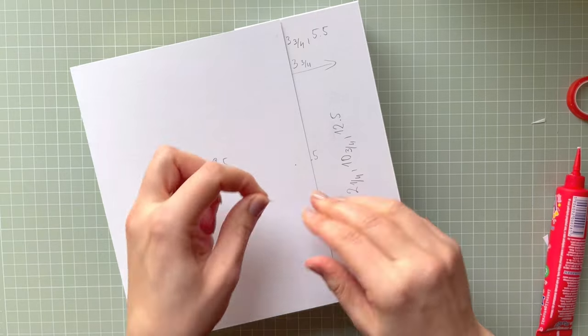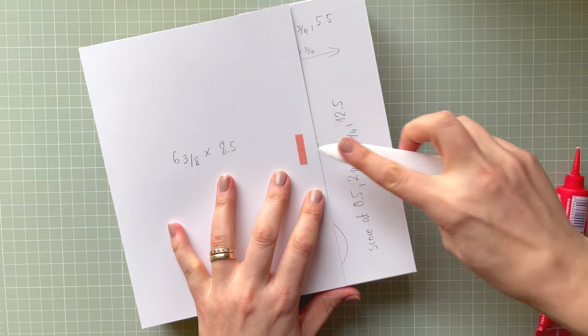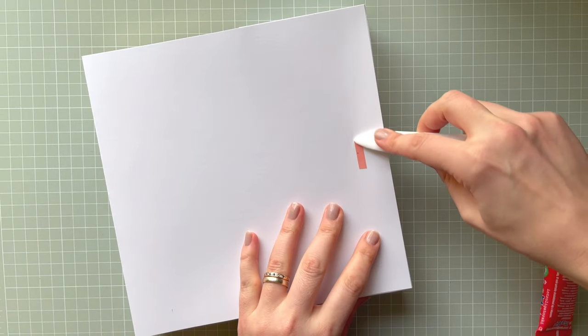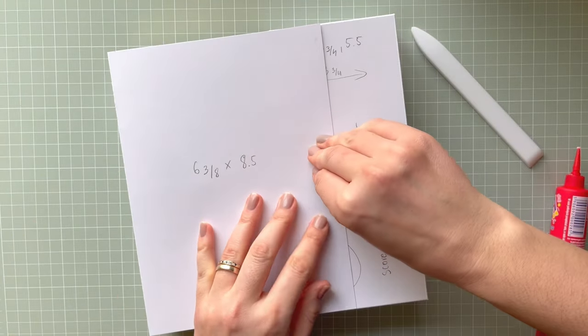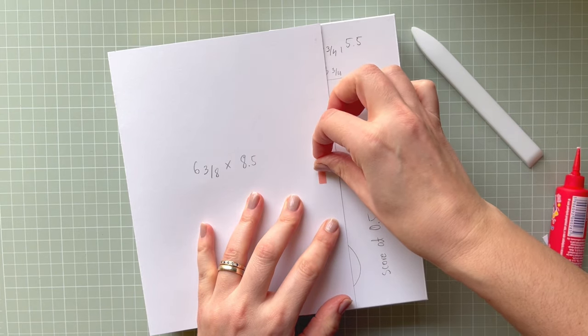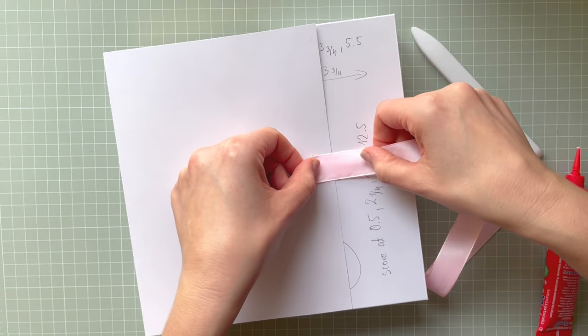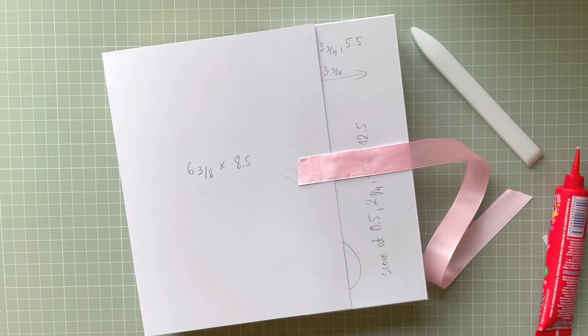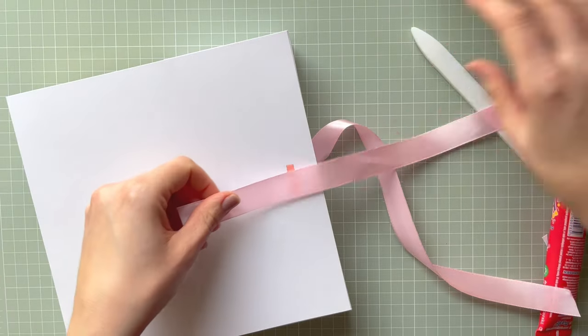It's better to have the ribbon slightly longer rather than shorter, because you can cut the excess off but if you add a shorter ribbon it can create a problem. I'm adding red liner tape - I need to make sure it's burnished. Because my chocolate is inside, it's easier to press without risking destroying the box. Removing those liners and my ribbon is ready - I'm going to use the light pink one.